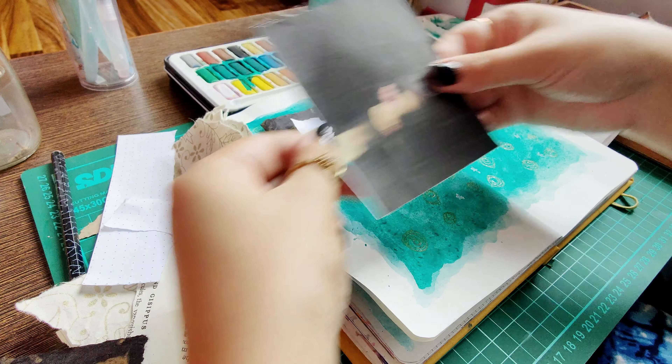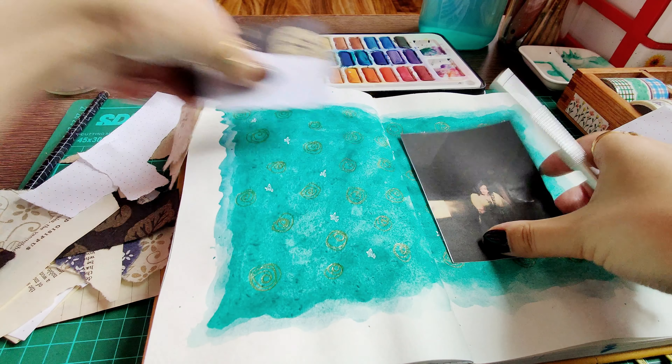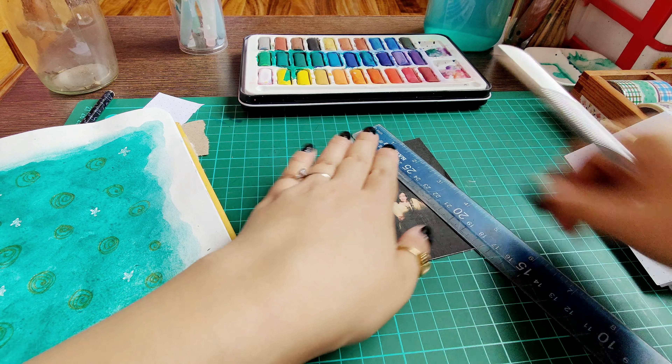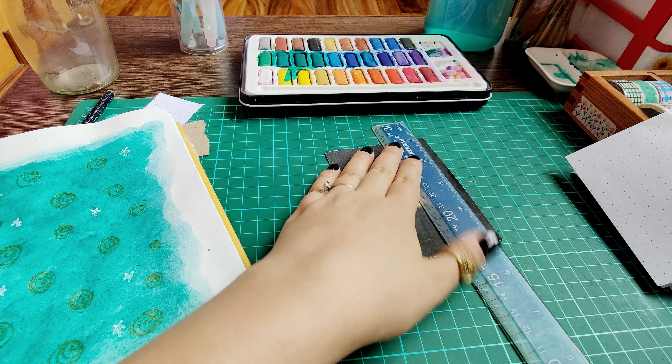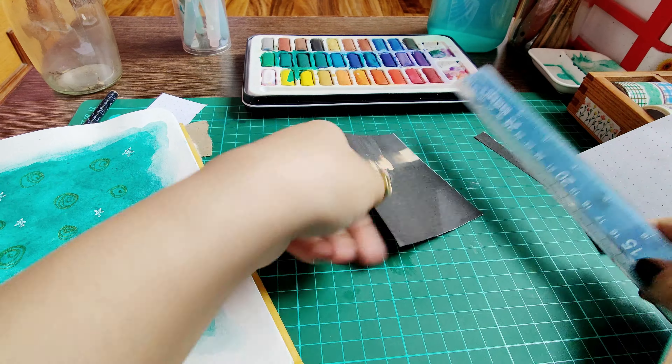I just make the decisions as it goes. I chose this black photo that I had printed — I'm going for a blues, yellows, and blacks color palette, so I chose this photo.